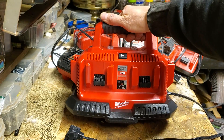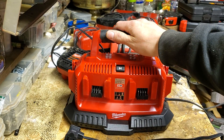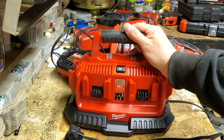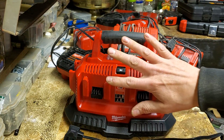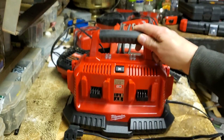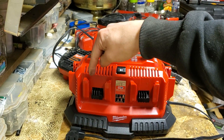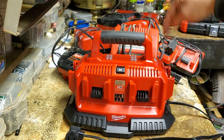First, this guy front and center right here — I got the Milwaukee Six Bay Sequential Charger. Sequential, meaning that it's only going to charge one at a time, and there's no rapid charger. This is standard rate charging. It's just like six chargers in one, but when one is completed, it switches to the next one, and so on.